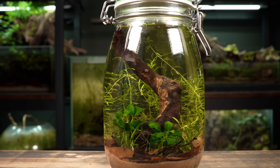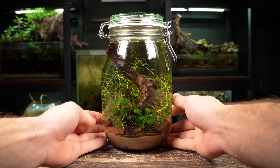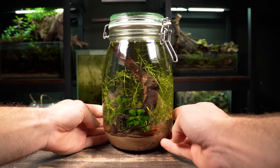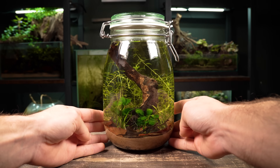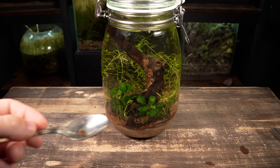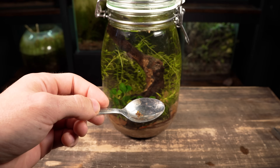About a week has passed and the jar aquarium has got no issues to report. The plants have started to straighten up towards the light and have even started growing some healthy roots. Now it's time to add the tiny creatures that will call this ecosystem home.